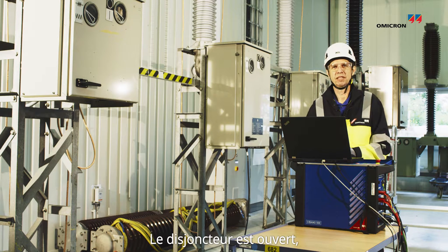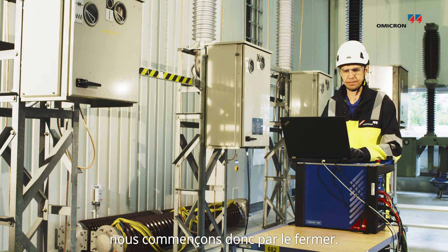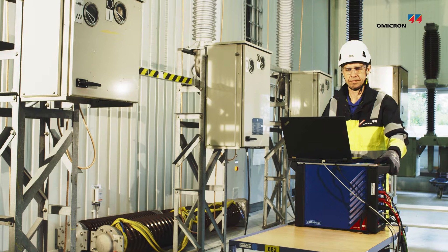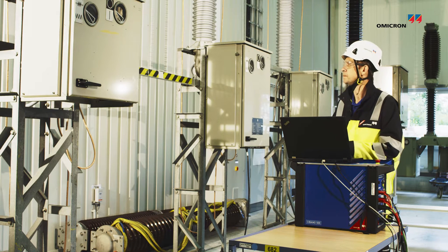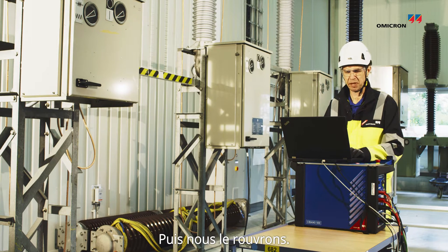The breaker is open, so we are starting to close the breaker. And after this, we are opening the breaker.